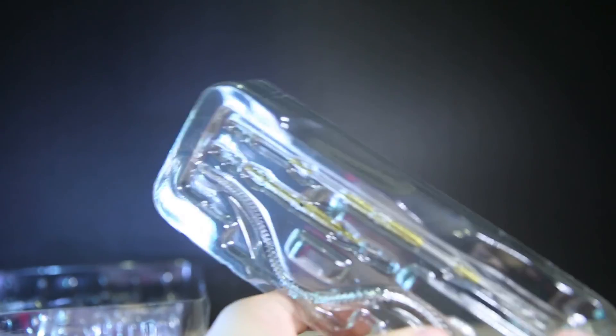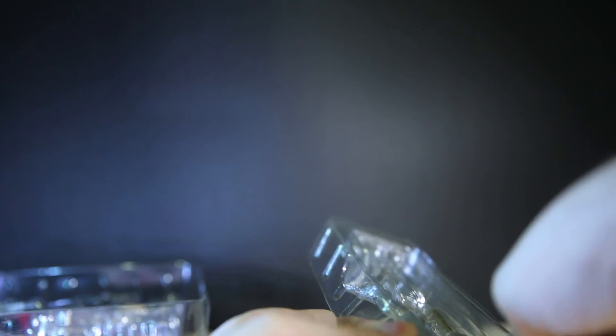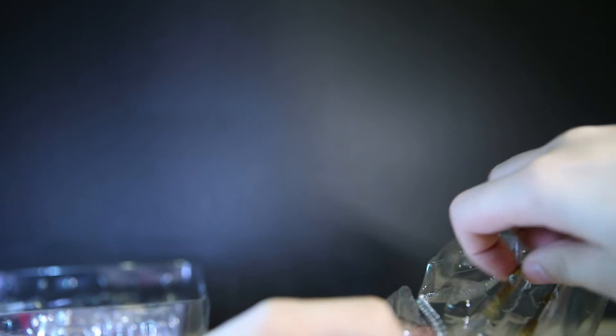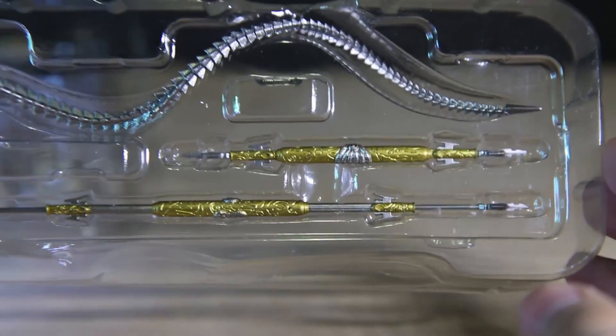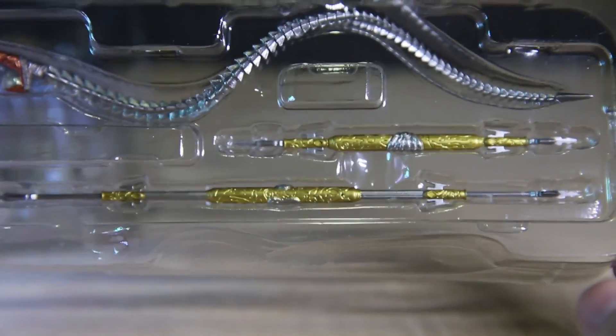So, first thing you might notice is that there is no stage act to hold the figure up. But since it's such a big figure with a lot of stuff inside, I'll forgive it. First you have this tray which has the spear and the whip. The spear looks pretty nice, and the long spear as well. These are good pieces.